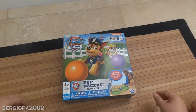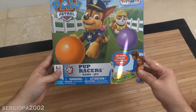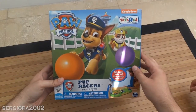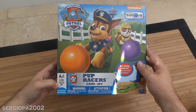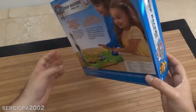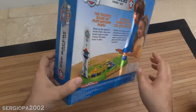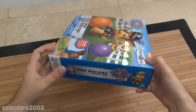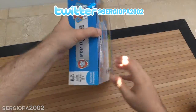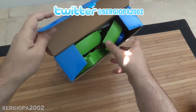Look what we have here — Paw Patrol Pop Racers! It's a nice game set we found, exclusive from Toys R Us. It's really nice, for ages three and up. Let me show you the box a little more. The box has some weight to it, so it must be good. Let's open this up! We thought this was a pretty cool game because on top of the little figurines, it just seemed like a really neat toy.